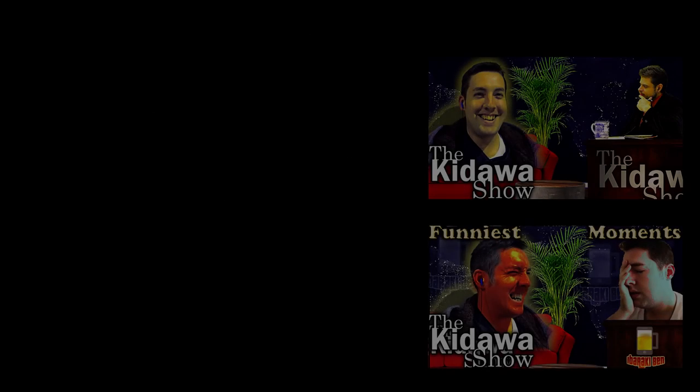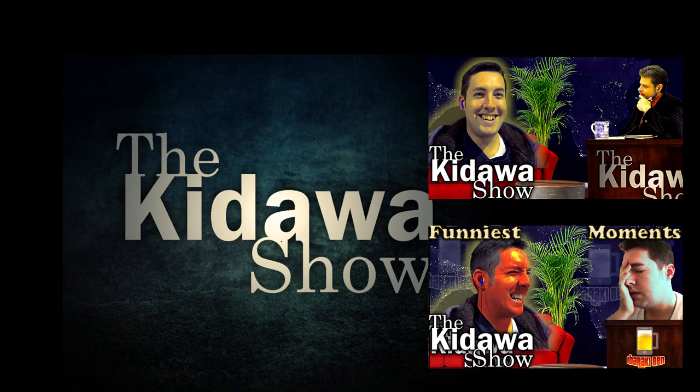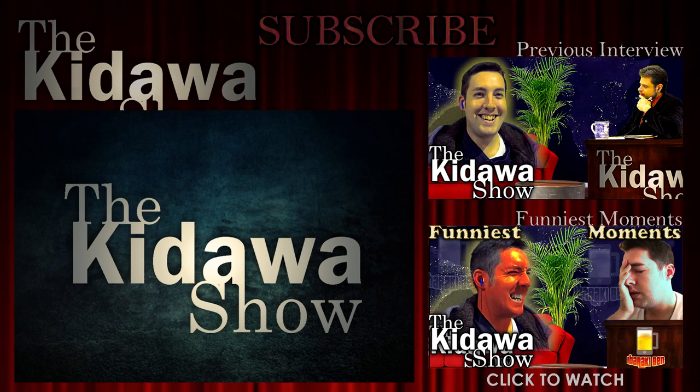Subscribe and comment down below and maybe you can be on our next show! Be sure to check out Arthur Kandawa's gameplays, monsters, and other work.